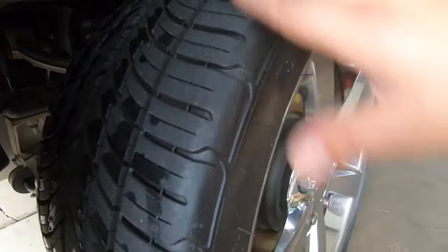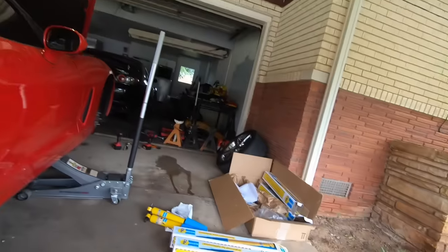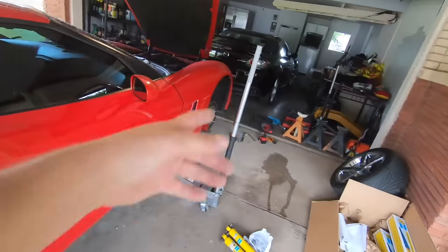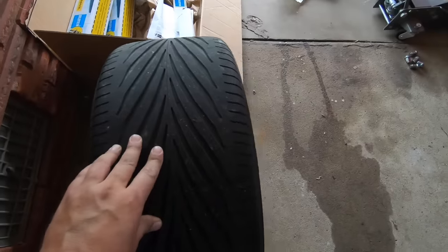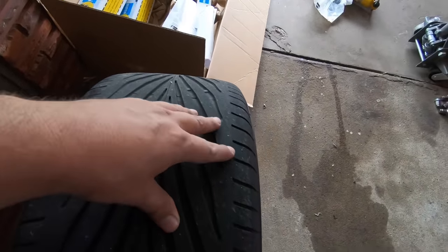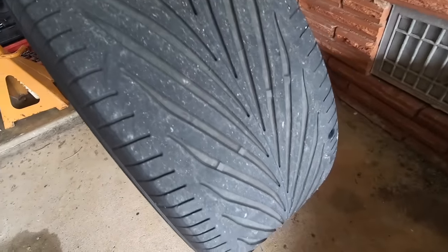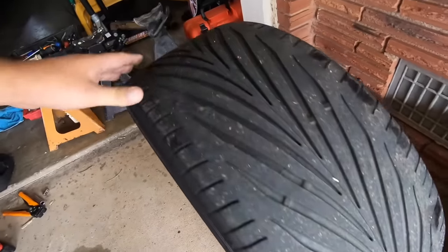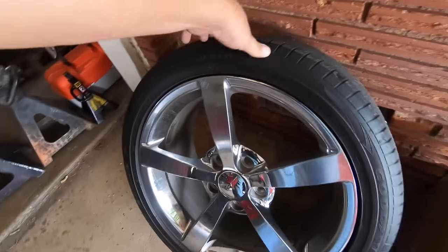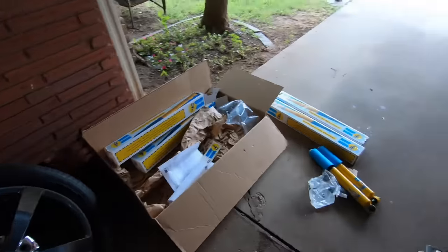I want to show you these back tires — I decided against replacing them because these things are like brand new. So instead of replacing all four tires, I just went ahead and got two for the front. Here's what the front tires look like — a very bizarre tread pattern. I don't know if it's just me but they look kind of chewed up. These are Goodyear Eagle F1s, so I decided to get some new tires for the front.